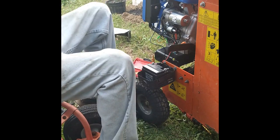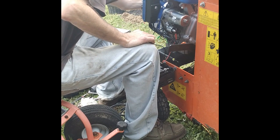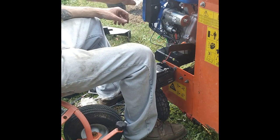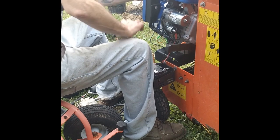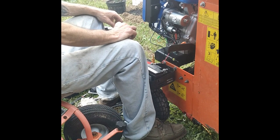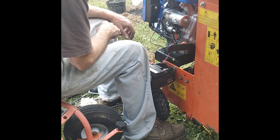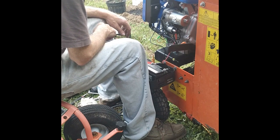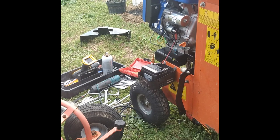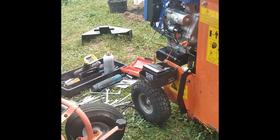Let's check this thing out. Turn the gas on. Choke. Put the belt cover back on and trim it because it won't fit around the rotor. Check the charging system and that's it — and sharpen the blade. We'll take a few more minutes and get that done.